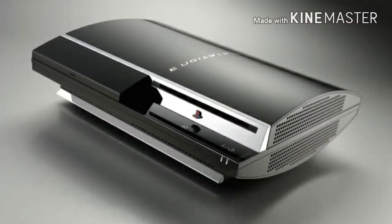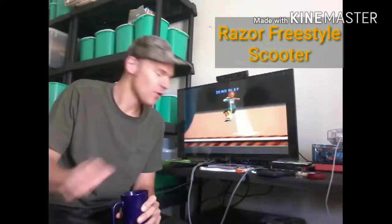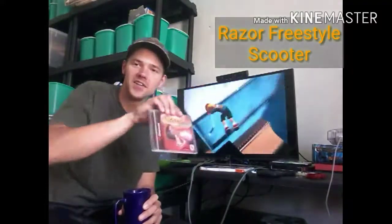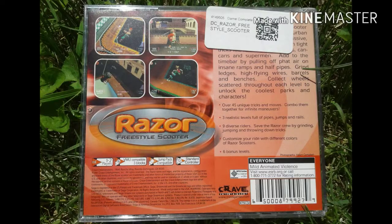Hey everybody, how you doing? Sony PlayStation 3 Fat 84 here. Today we have Razer Freestyle Scooter. We're talking about another Tony Hawk's Pro Skater 2 clone, kind of done up for kids with a very cartoony look.